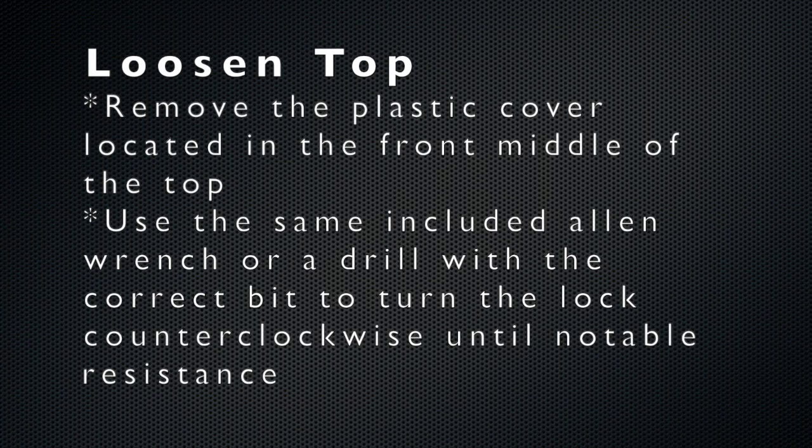The next step is to disengage the top where it latches at the windshield. If your top is stopped halfway, you may be able to skip this step. However, loosening it does help you manually manipulate the top.